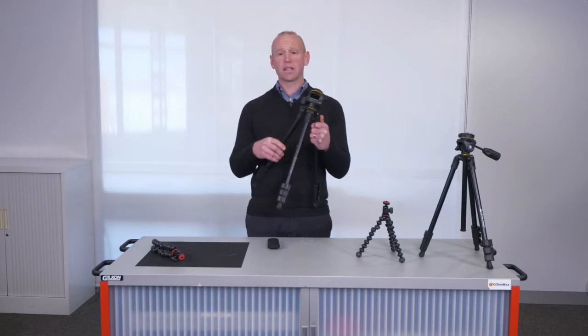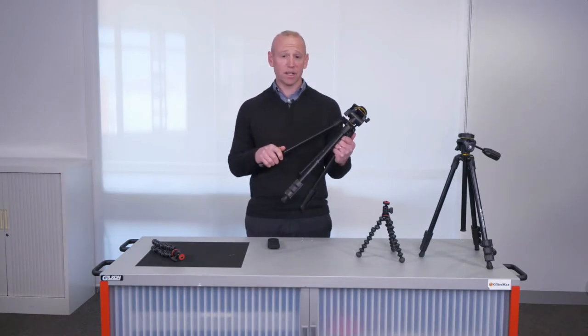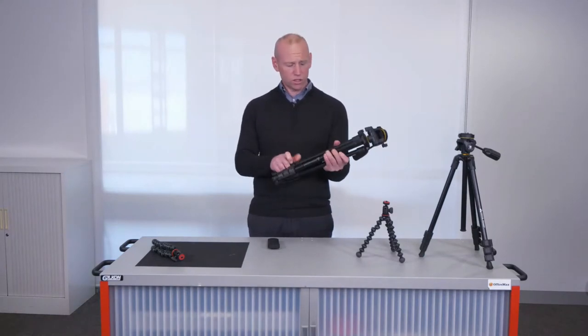The 360 camera kit includes two distinct tripods: the large Vanguard tripod and the smaller Joby tripod. The Vanguard tripod enables a large, stable base that can extend up to one and a half meters.